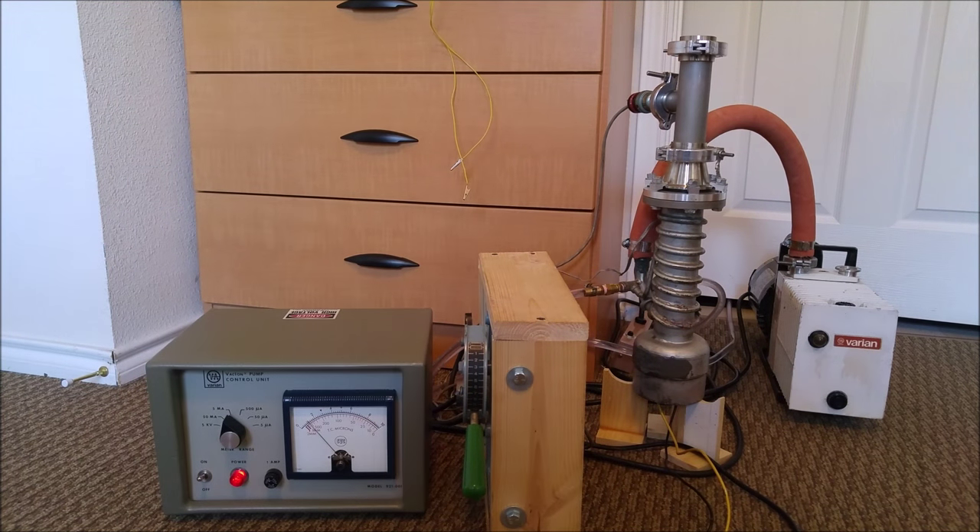Now I'm pumping down the chamber using just the roughing pump. The diffusion pump cannot be turned on until the pressure is below about 200 millitorr. My meter reads in microns, but millitorr and micron are the same thing. If the diffusion pump is at operating temperature — about 350 degrees Fahrenheit — and gets exposed to oxygen, the oil will burst into flames, something I'm not really interested in dealing with in my apartment.